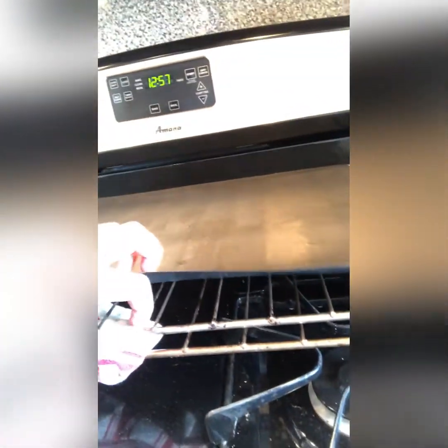I took these things out because I didn't want to spray them. It says to wear glasses and gloves when you do this, so I'm just going to put my sunglasses on and put some dishwashing gloves on.